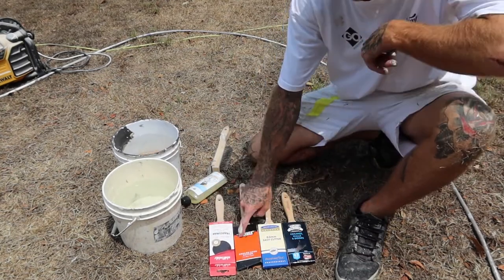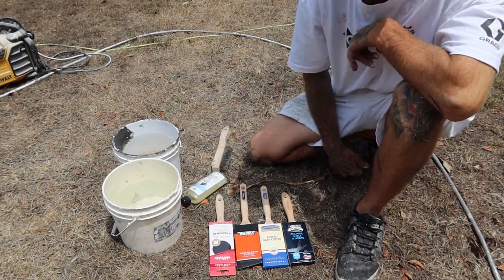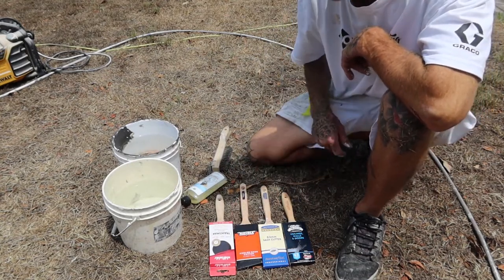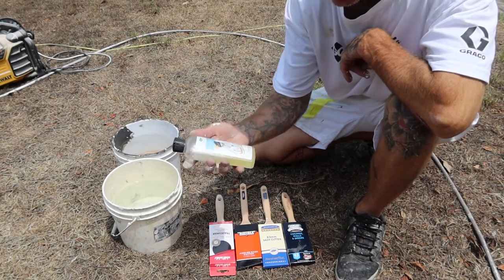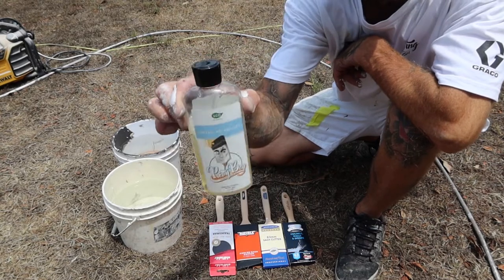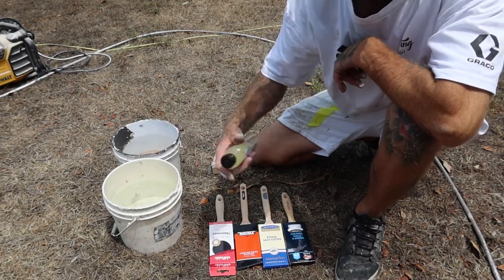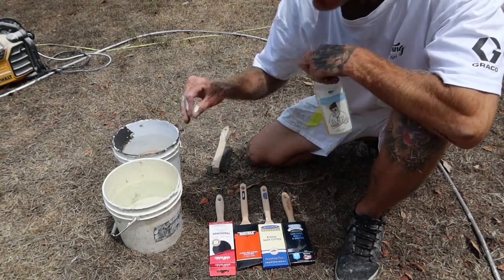Obviously two are the same brand, then we've got the Maverick and we've got the Monarch. They're all 63mm. We've got the Pretty Boy brush conditioner here also. You don't have to have the brush conditioner — you can quite easily use a pot of water or detergent.